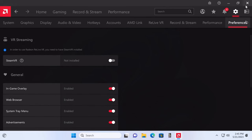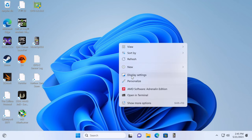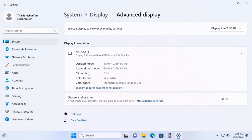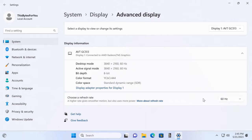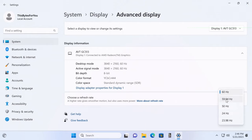After setting everything up, close the software. Right-click the desktop, go to Display Settings, scroll down, and go to Advanced Display. Then choose your refresh rate. This monitor does 120 Hz, but because I'm using a capture card I'm capped at 60 Hz. If your monitor supports 240, 360, 120, or 165 Hz, make sure you select it here — by default it may be set to 60 or 59.9 Hz, and you'll lose a lot of performance and smoothness.